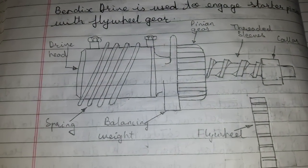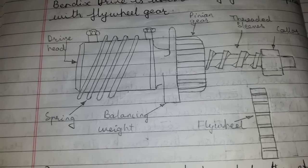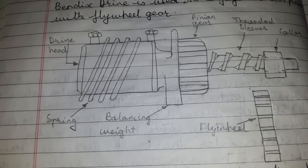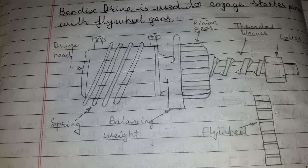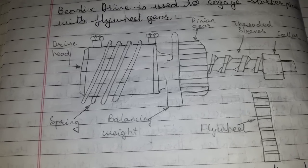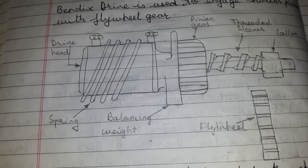Hi friends, today's topic of discussion is Bendix drive. Bendix drive is fastened to the starting motor armature shaft. To understand it more clearly, please refer to my earlier video regarding starting motor.